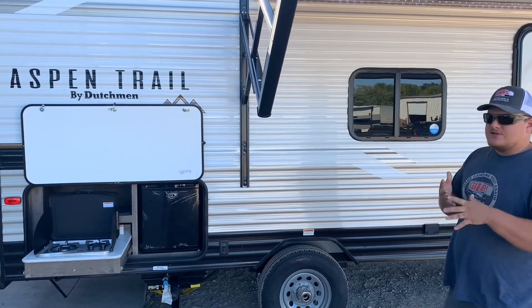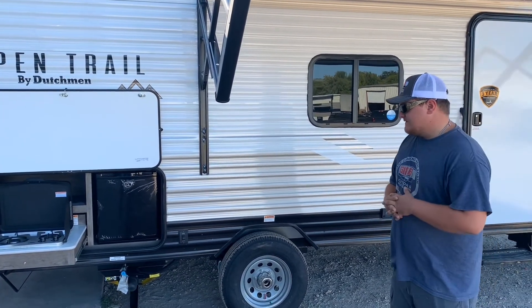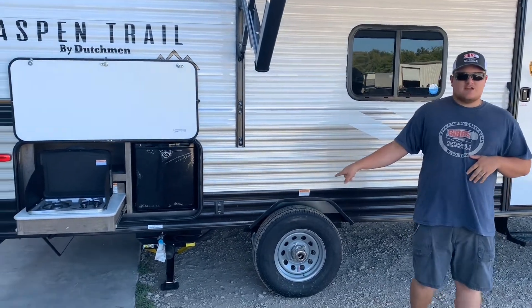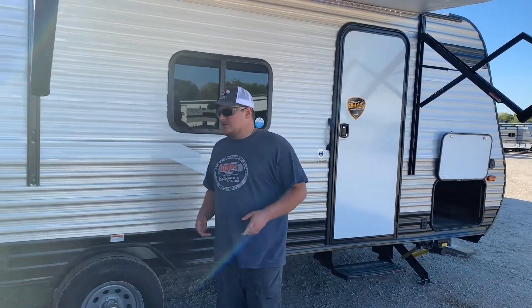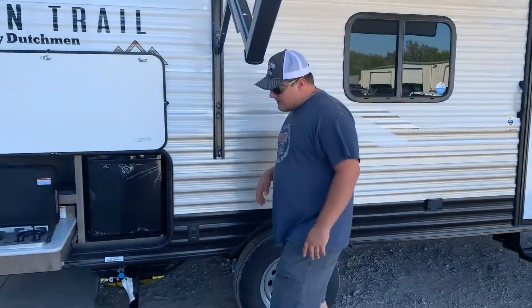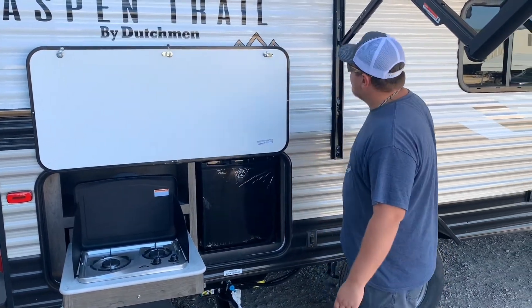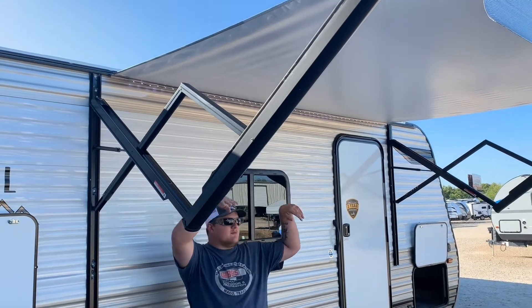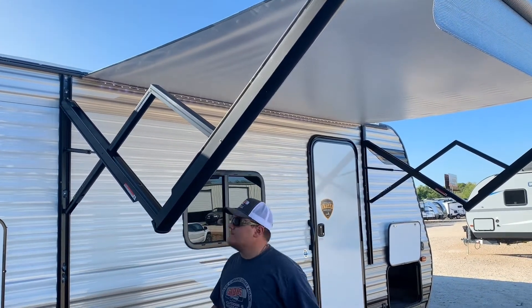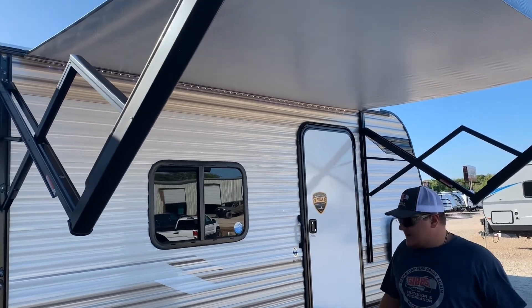Aspen Trails are coming with some new features and standards. One of the standard features is going to be electric snapjacks on all the trailers with an electric tongue jack. This trailer also features an outdoor kitchen with a mini fridge and cooktop. We also have the electric awning with adjustable pitch so you can adjust it down while camping. And there's a full LED light bar across it so you can see outside at night.